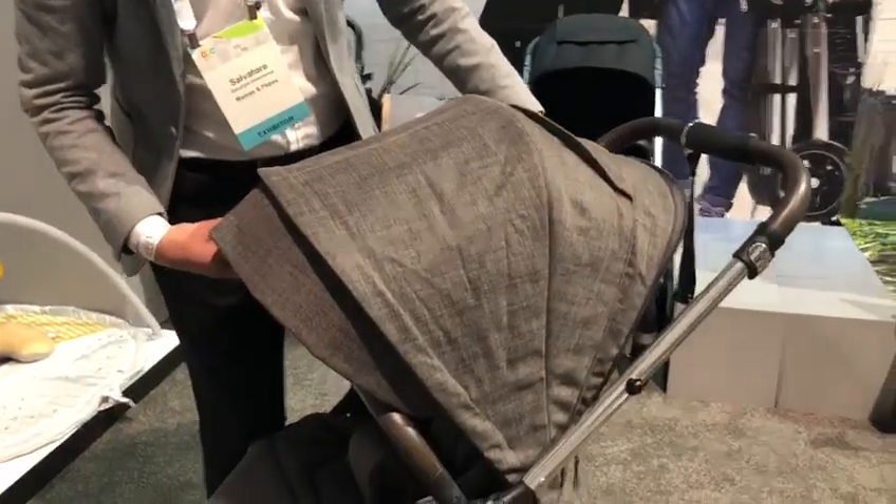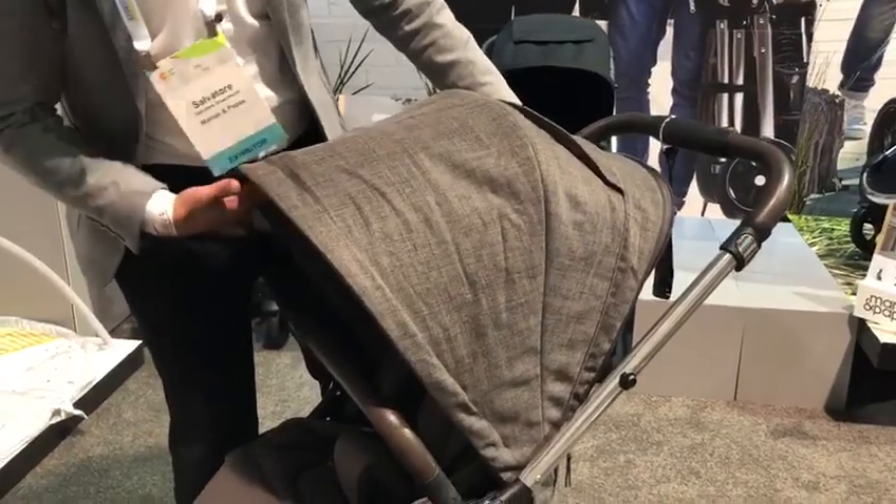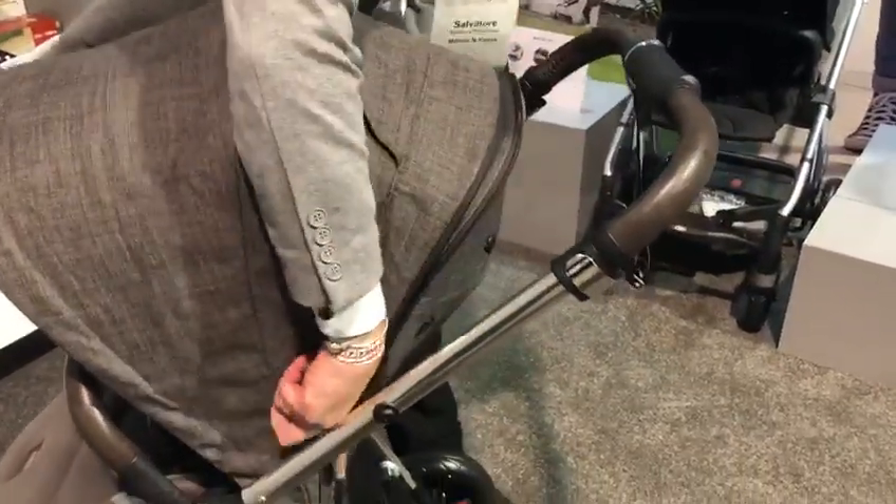What we've added here on the hood versus the Flipex T2 is an extra sun visor which, when not in use, can be tucked away. We have ventilation still on the back, viewable for the baby, and when not in use there's a zip on here which can be zipped away.